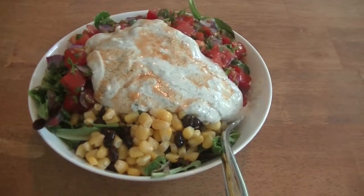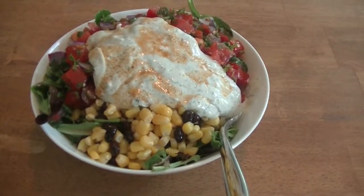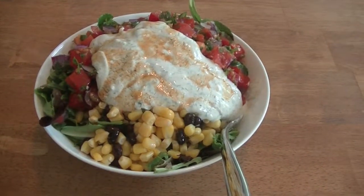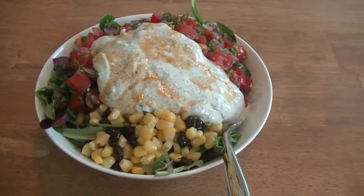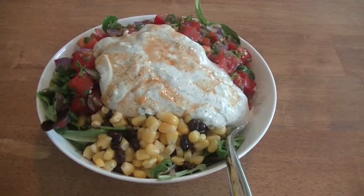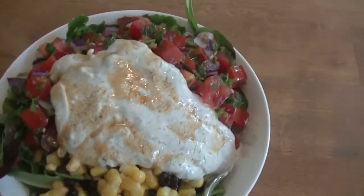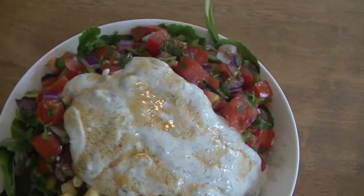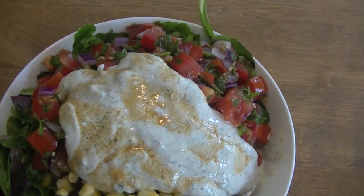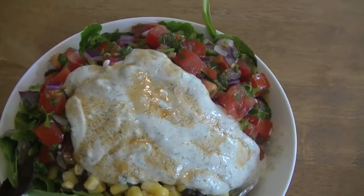All right y'all, it's lunchtime. I'm having a taco salad. We bought tons of local fresh greens at our farmers market, so I've got some lettuces from the local farmer, the last of a big tub of spring mix. I've got a mixture of corn, black beans, and a homemade salsa — which is really kind of a pico de gallo — with red onion, tomato, cilantro, fresh jalapeño, and some lime juice.